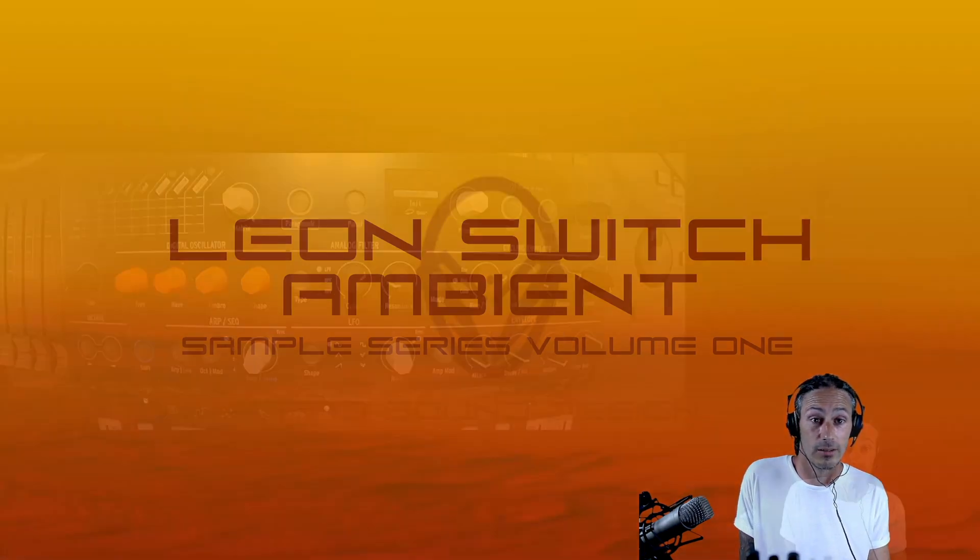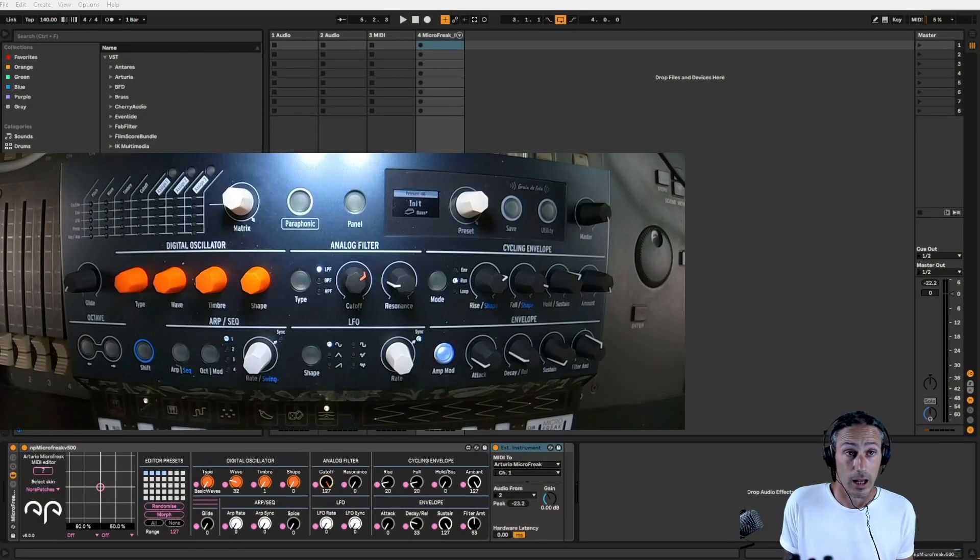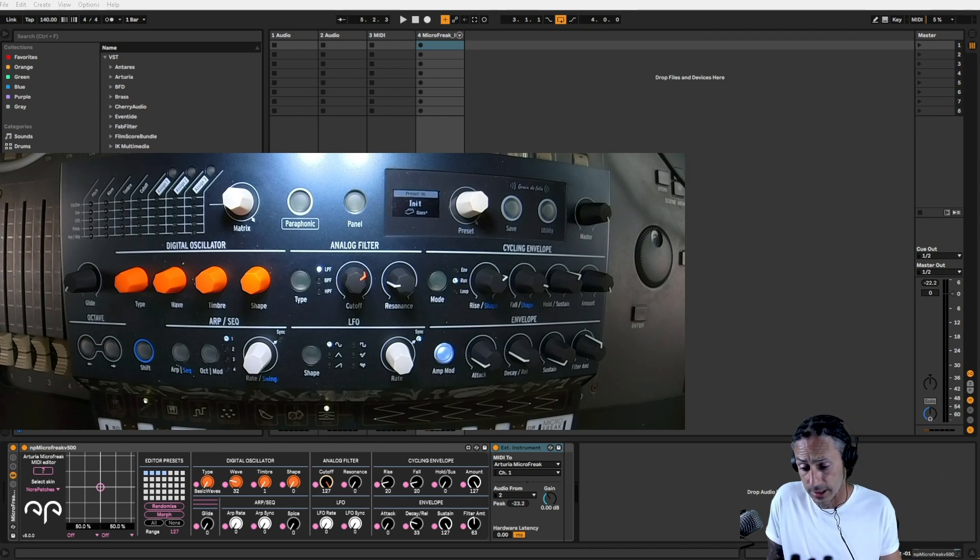As per usual I have Ableton open, and today I've set up a camera on my Micro Freak. This unit here — I made a lot of the pads using this Micro Freak. Brilliant unit. I haven't had a lot of joy making basses with it, but for ambient stuff, ambient pads and lead noises, it's a lovely unit. Very reasonably priced, and they've just updated the firmware and added a load more features. So if you're into sound design, that's your one.